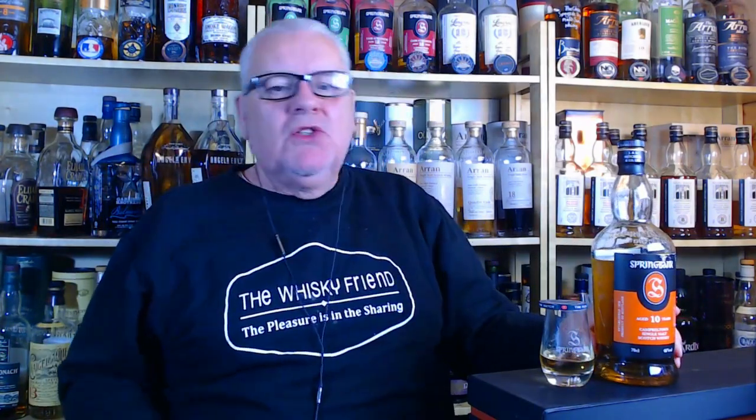Hello folks and welcome back to the Whiskey Friend with me, Alan. Another new week, another new video. This one is a re-review — I'm going to tackle the Springbank 10. I have done the Springbank 10 before, but this is a new bottle. I've just got it past the shoulder and I'm loving it. I'm going to nose it, taste it, score it — dead simple, dead quick, no messing around.